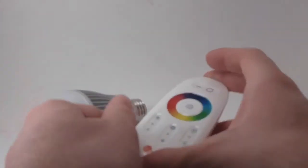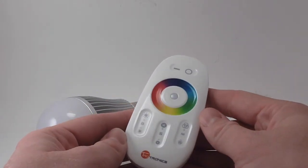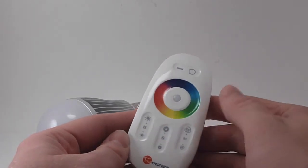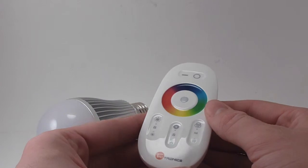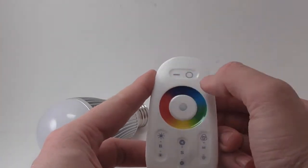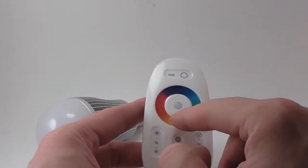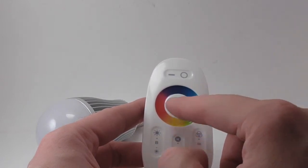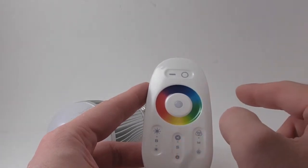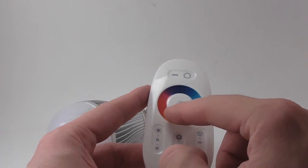It also comes with a 2.4 GHz remote. This is a wireless remote for your light bulb, and the first time you use it, you pair the remote to the light bulb. Then you can use this remote to control your light. On this remote, it's got an on and off button up at the top and a color wheel. If you touch a certain color on the wheel, it'll cause the light bulb to be that color. All these buttons are not tactile — they're capacitive buttons, more like a touch screen on a phone or a tablet. You just touch it and it senses the touch.